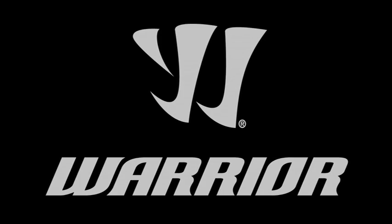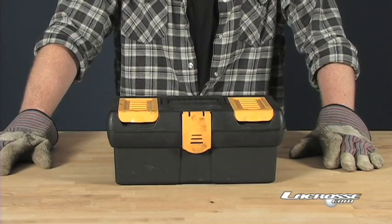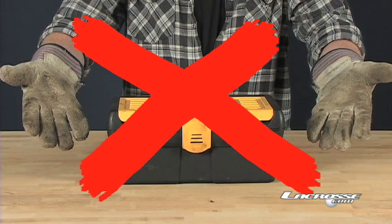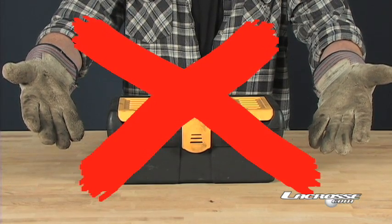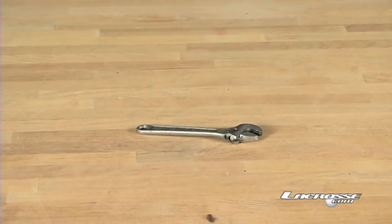And now from Warrior, the company that brought you the Nut Hut, comes the Toolbox. Not that kind of toolbox — the Toolbox. Every guy knows you need the right tool for the right job.